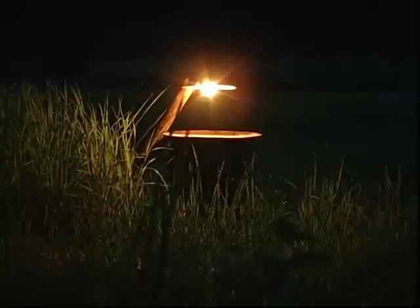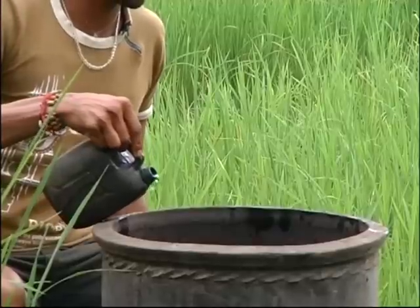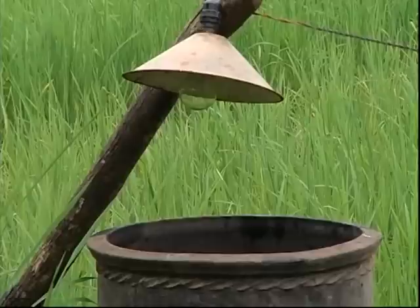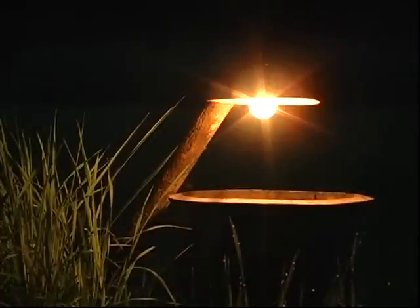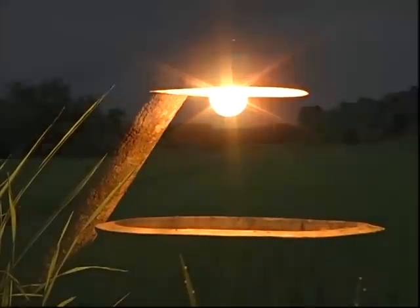Adult insects get attracted to the lamp in dark hours. Fill water in an earthen vessel with a wide mouth and put a little bit of kerosene. Keep the vessel below the bulb. Glow an incandescent bulb in the field from 6 to 9 pm. Insects attracted to the bulb die by falling into the water. Switch off the light by 9 pm; otherwise, some useful insects will also die.